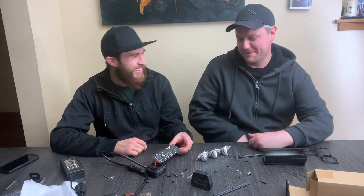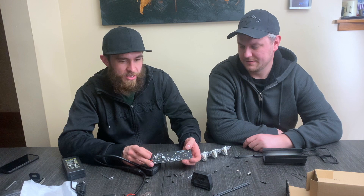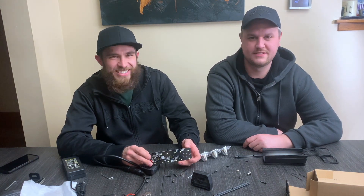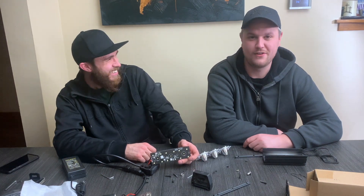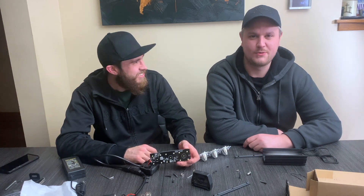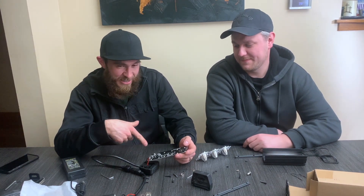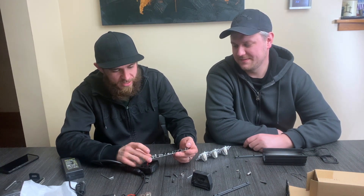Well, we decided to give up — it has a switching circuit that is not easily bypassed, and we really don't want to put the work and effort into a $20 LED light. So we're going to put it back together, return it, and get a different LED light for this project to find something that works a little better.